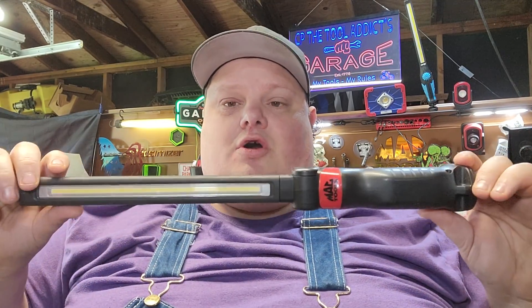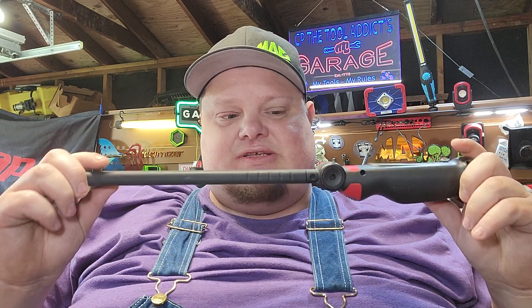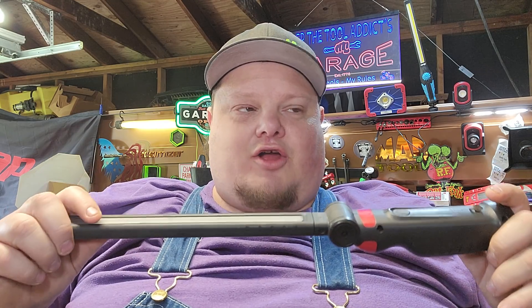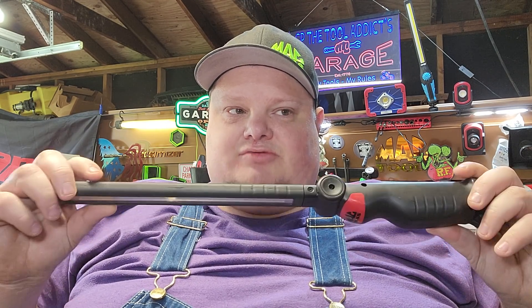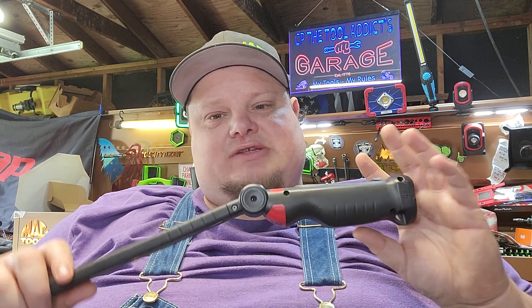This light lasts a good amount of time — you can see I use it quite a bit. It is one of my go-to lights. The reason I have this one, the thin one, and the Capri is because not a single one of them lasts longer than an hour on high. This one might last a little bit longer because it's got a pretty decent-size battery. I haven't timed it to be honest.